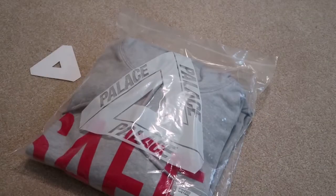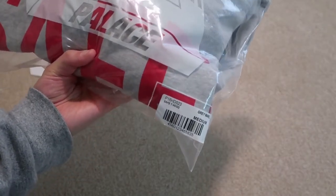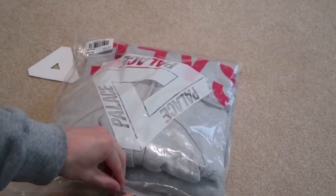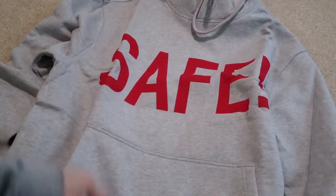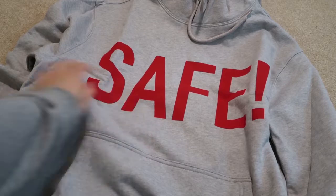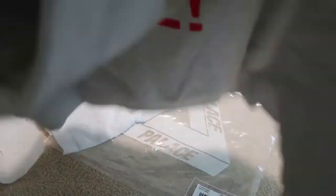Here it is — Palace, size medium, Safe t-hood. Take a look at it. I wish the front of the hoodie had the same graphic instead of just saying 'Safe.' Here's the hoodie right there — it says 'Safe,' screen printed in red.